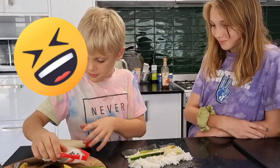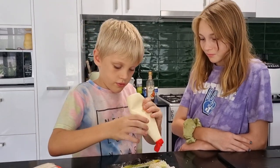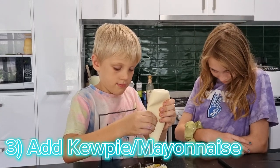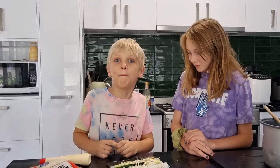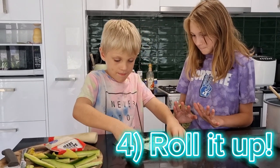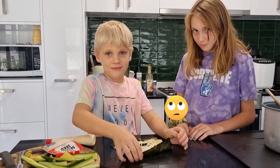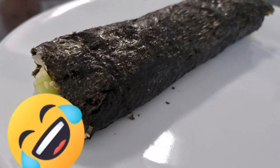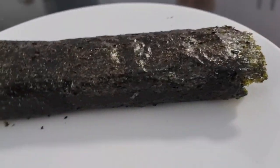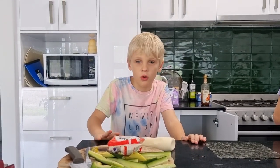Now I'm going to put this sauce under it — mayonnaise. Roll it up. I don't know how to make a sushi roll. Now that's how you make a sushi roll!